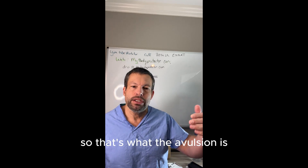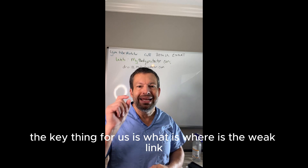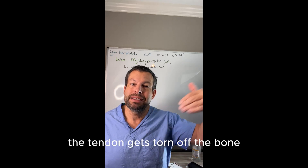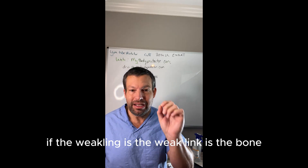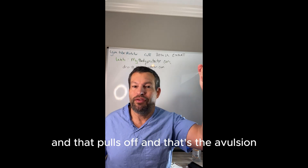So that's what an avulsion is — something pulls off that bone. The key thing for us is where's the weak link? If the weak link is the tendon, the tendon gets torn off the bone. If the weak link is the bone, then the tendon pulls a little piece of bone off — and that's the avulsion.